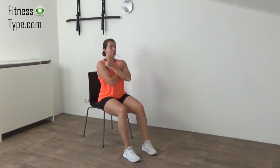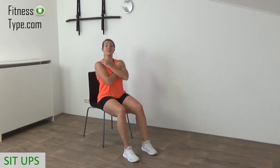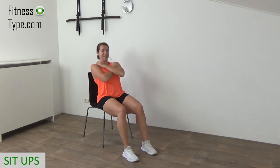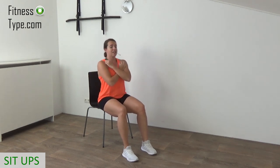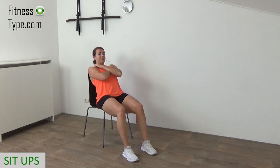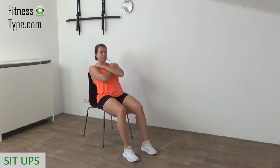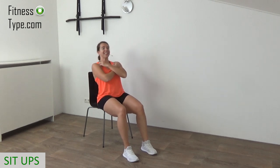Cross your arms in front of your chest. We're going to lean back, touching the upper back and shoulders to the back of the chair, then come back up — kind of a sit-up on the chair. Make sure your feet are on the floor, they're not lifting up, and your knees are at a 90-degree angle. Just tap your shoulders to the back of the chair and then come back up. Engage your abs. Lean back, come up — just a few more. Focus on your abs. Final one, and that's it.